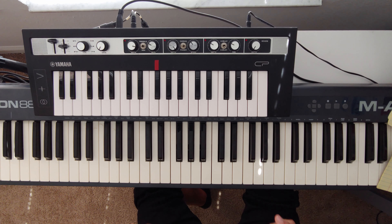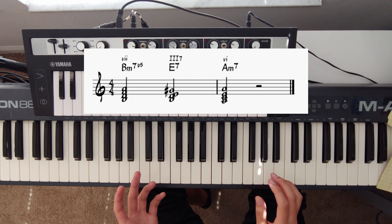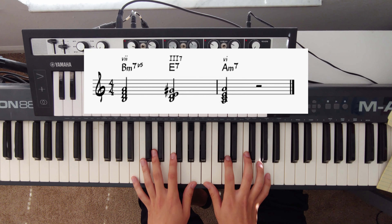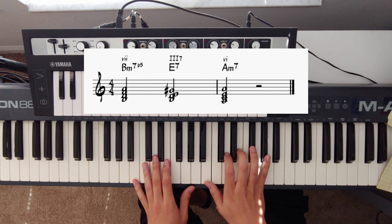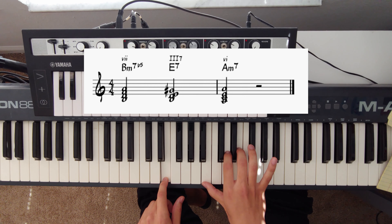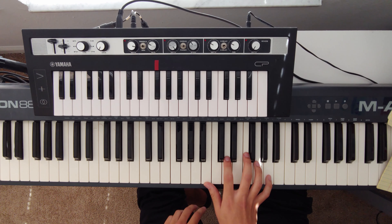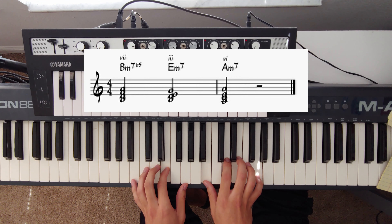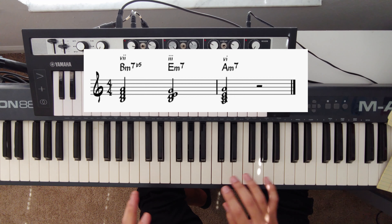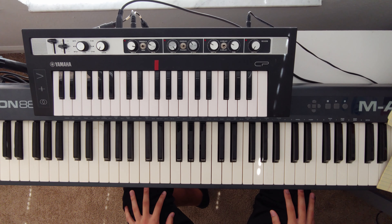I should note this three dominant does go out of the key, but that's just what any minor two-five-one does. For example, in the key of A minor or C major, your seven half-diminished is the minor two, and then the dominant on the three chord — that G-sharp is not in the key of C. Minor two-five-ones do that because if you just play it diatonically, it does not sound as strong — you need that leading tone.